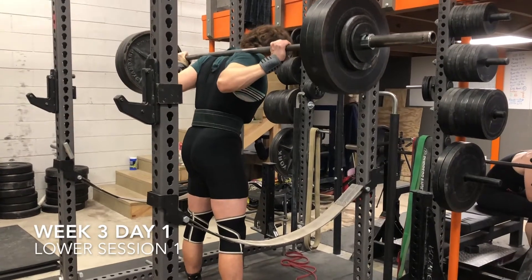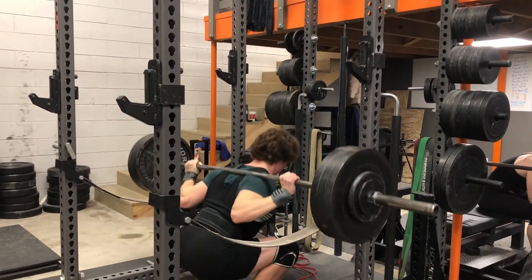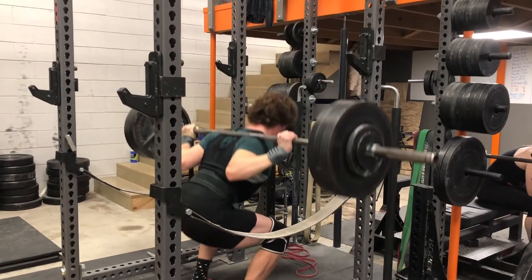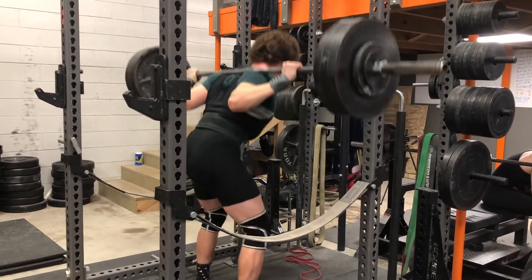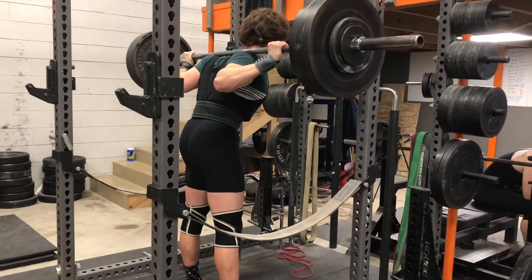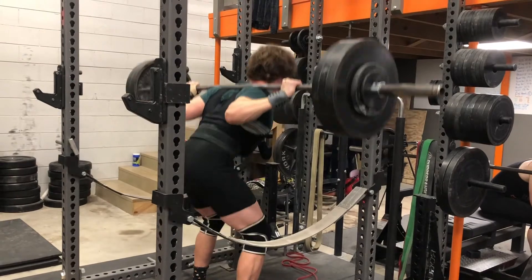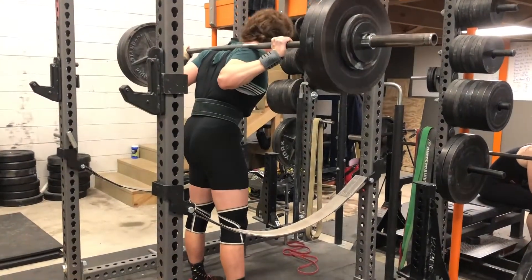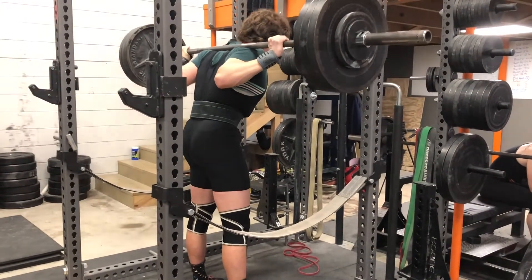Hey everyone, this is Matt Gray back with the third week of Candido's six-week powerlifting program. I'll get right into it with the first session of the week, which was lower body at 350 pounds on squat for three sets of four to six, and 420 pounds for two sets of three to six on deadlifts. I hit the max rep range for squats and the minimum rep range for deads.